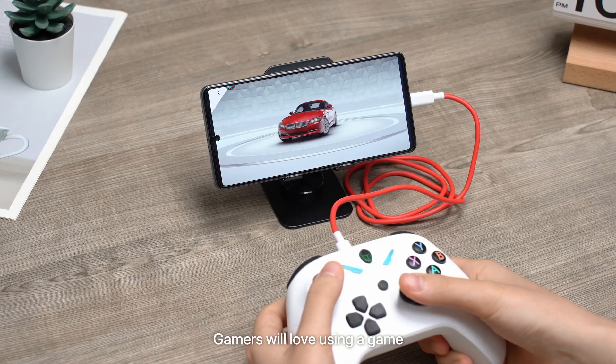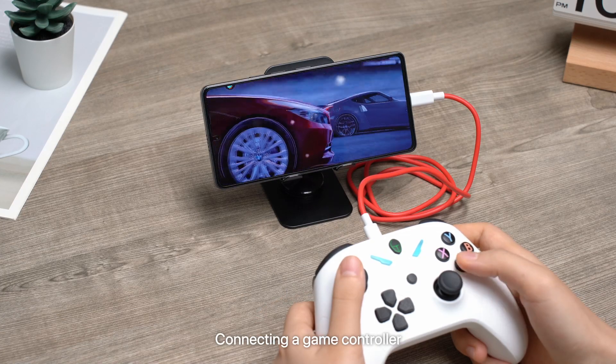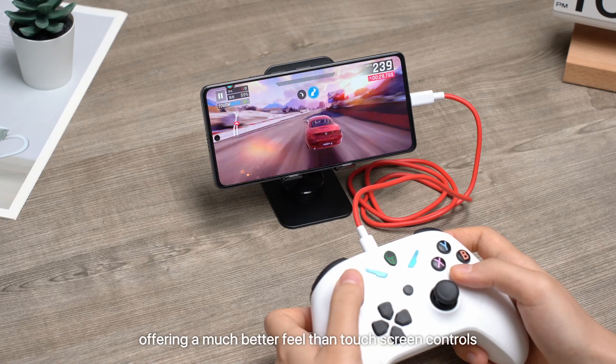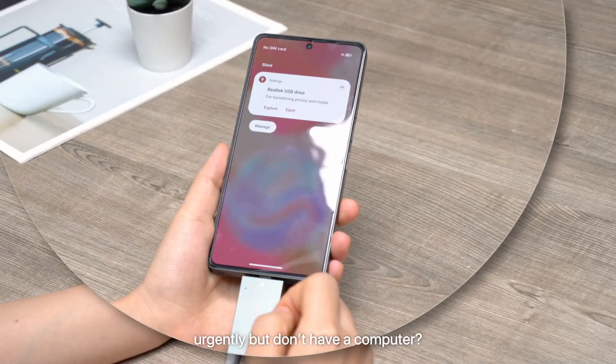Gamers will love using a game controller for a better gameplay experience. Connecting a game controller turns your phone into a gaming console, offering a much better feel than touchscreen controls.